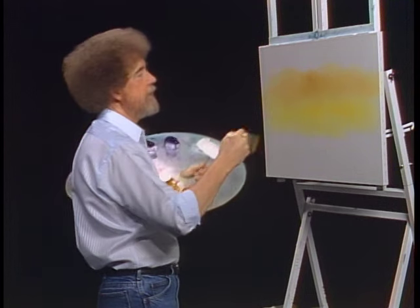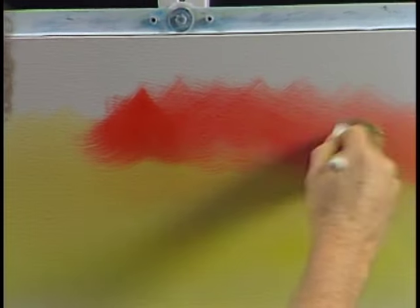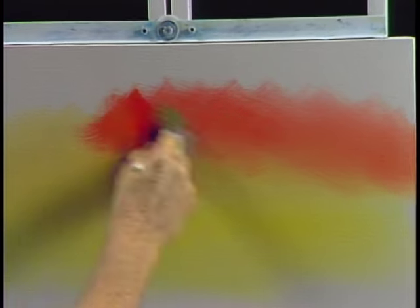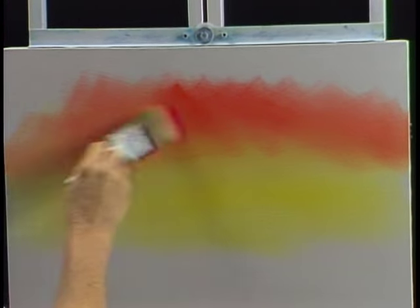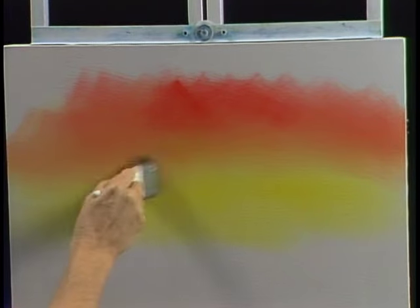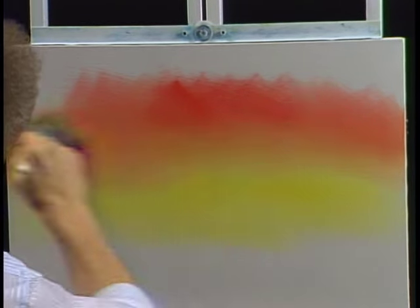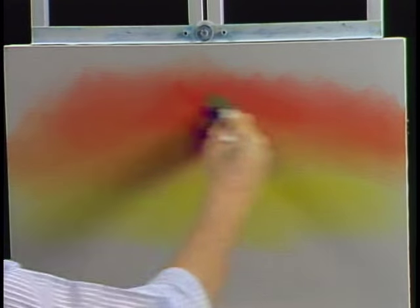Once again without washing the brush, a little bit of the bright red — we'll just have a firecracker of a sky up here. Beautiful sky — one that makes you feel good when you look at it. If you hang this in your room when you walk in, it'll absolutely warm up a room. And we all have rooms in our home that need to be warmed up.